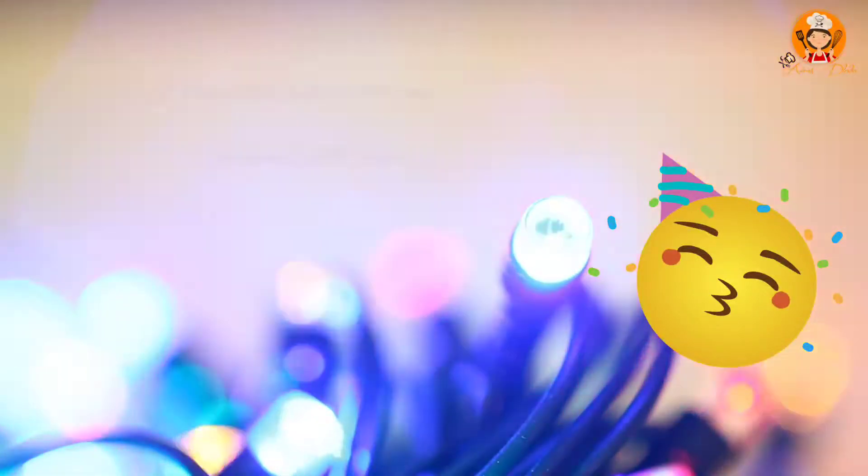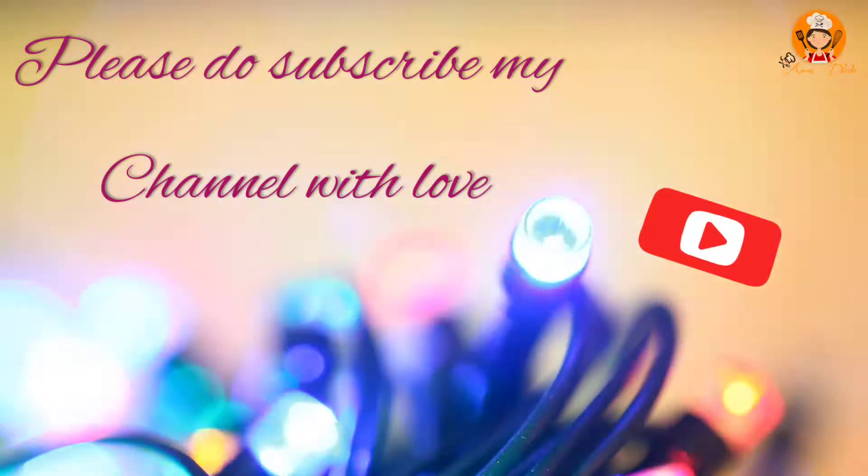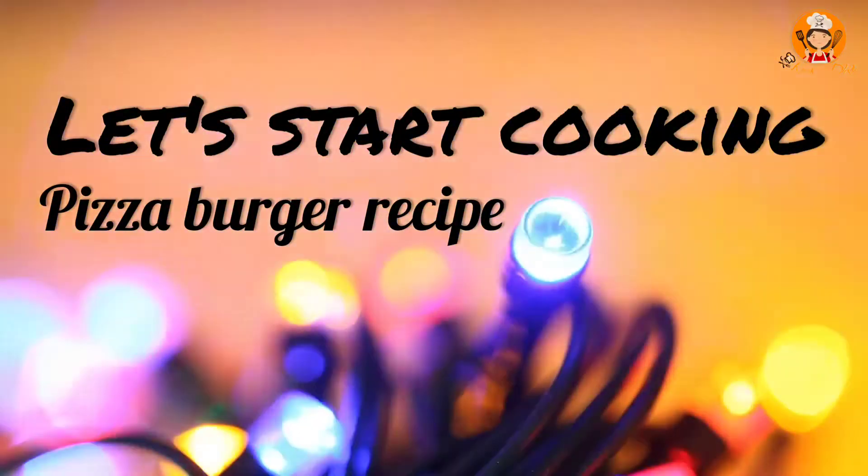Hello, welcome back to Ayraz Daba. Today we are going to share the pizza burger recipe. Let's go to the direct recipe.